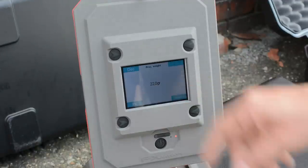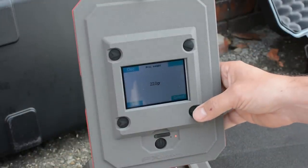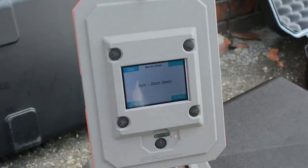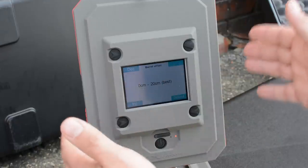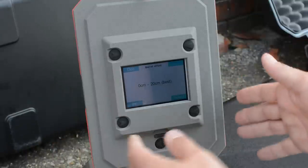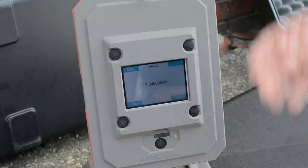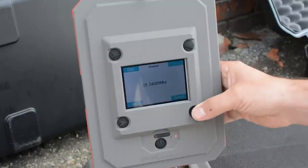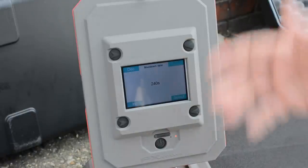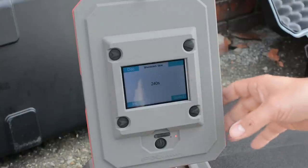Projectile weight: depending on what you're shooting — we were testing with some hybrid slugs at 22 grains — you can adjust with the side buttons. Then barrel offset: between 0 and 20 centimeters, meaning how far next to your barrel you place the chronograph. Then you have channel, which has to do with MHz and transmitting. Shutdown time: I've set it to 240 seconds, after which it shuts down by itself to preserve the battery.